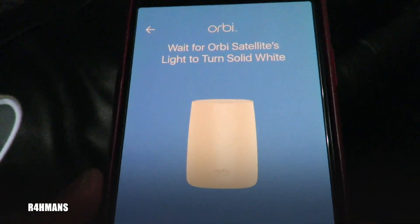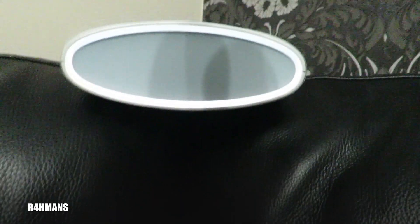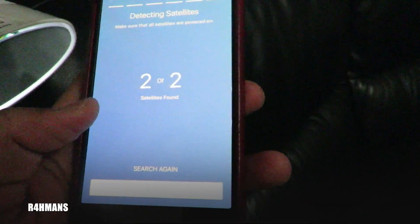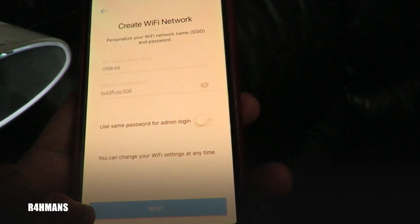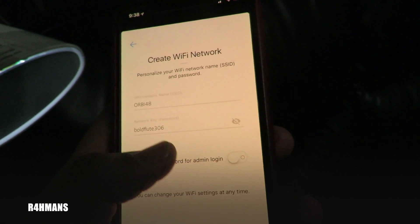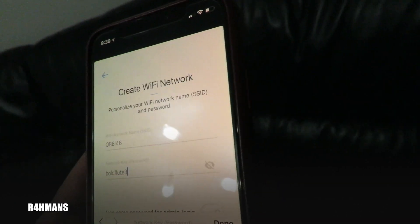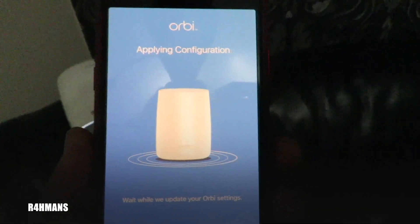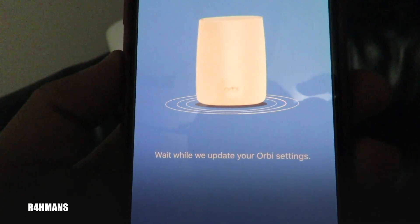The app says wait for the Orbi satellite light to turn solid white, then hit next. The satellite is showing solid white so I press next — detecting satellites. Two of two satellites found. Now personalize your network settings: create the Wi-Fi network name and password, and use the same password for admin and login if you want. I'll keep it as Orbi and set an easier password. It then asks a few security questions — where were you born, your mother's birthplace — and then it applies the configuration.